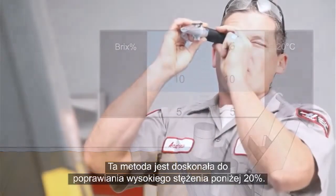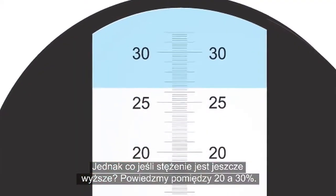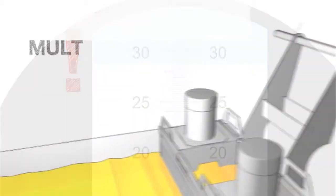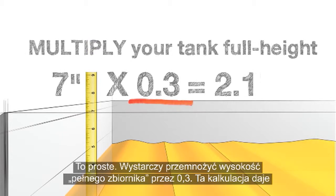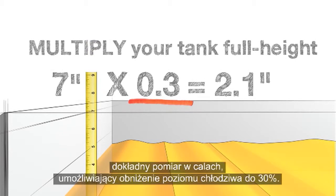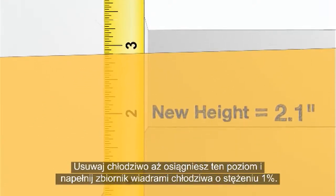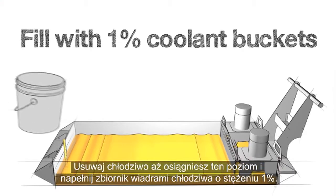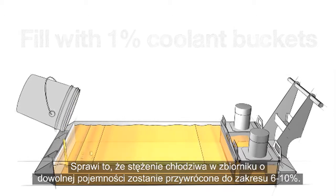This method works great for fixing rich concentrations under 20%. But what if your concentration is even richer, like somewhere between 20 and 30%? Simply multiply your tank full height by 0.3. This calculation gives you the exact measurement in inches to reduce your coolant level down to 30% full. Remove coolant until you get down to this measurement and fill with 1% coolant buckets. This will return any size of tank back to a concentration between 6 and 10%.